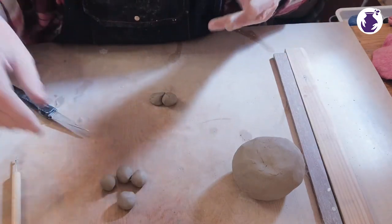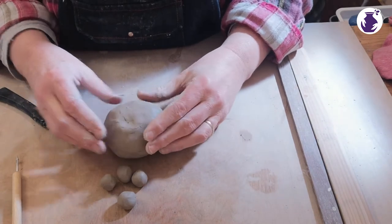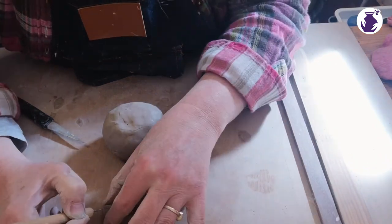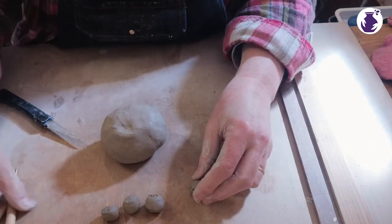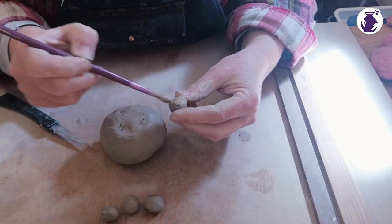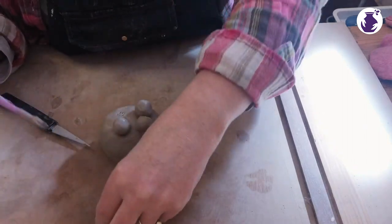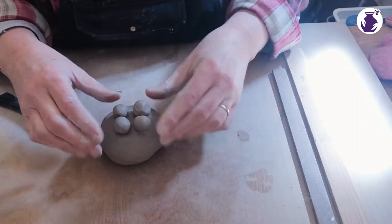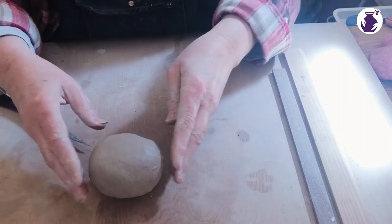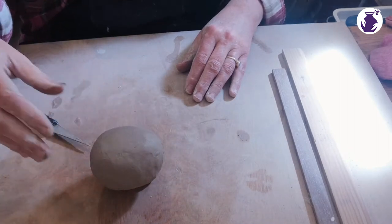There we go — here he is. We're joining clay, so as before I'm just going to roughen up each foot and roughen up the spots on the body, then add some slip. One foot, two feet, three feet and four feet. Now I'm just going to put him on there and fluff him up a bit. There's the start of our cow — he's got four little feet and he's just standing.